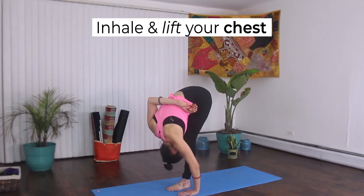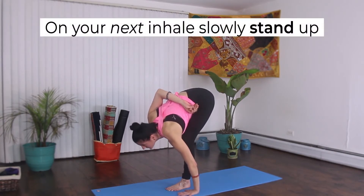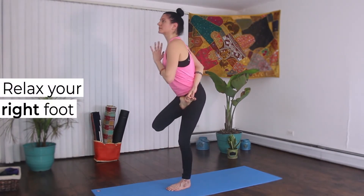Inhale and lift your chest. On your next inhale, slowly stand up. Then release your right foot.